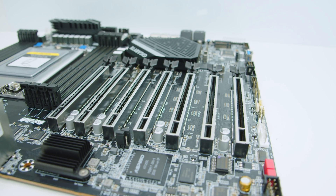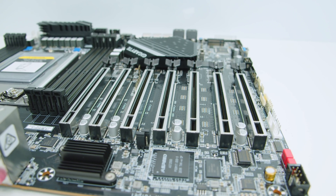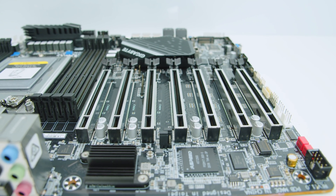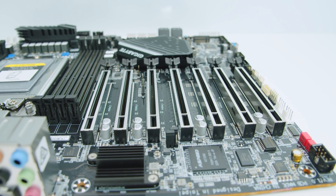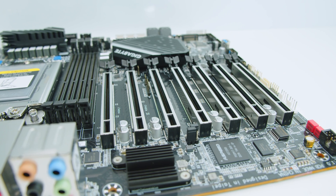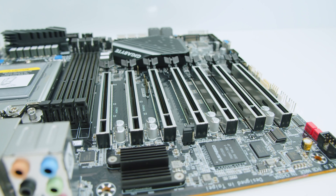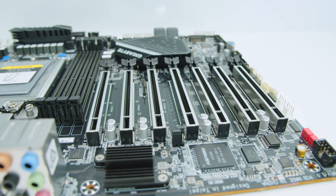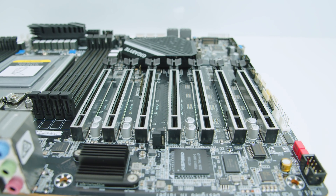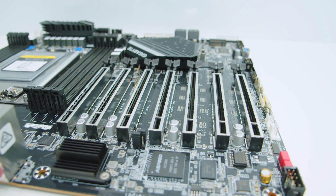Looking at the PCIe slots — this is where these boards get very interesting. Looking from left to right, all of the slots are x16 size. The second one from the bottom is an x8 slot, but every other slot on this motherboard is a full x16 slot, which is absolutely crazy. This board also supports AMD's Crossfire, Nvidia SLI, and any type of multi-GPU technology, as well as full storage capability through all of these slots. It is chock full of PCIe expansion.